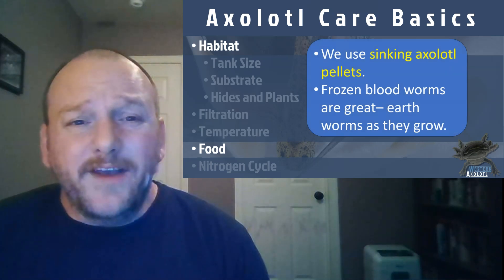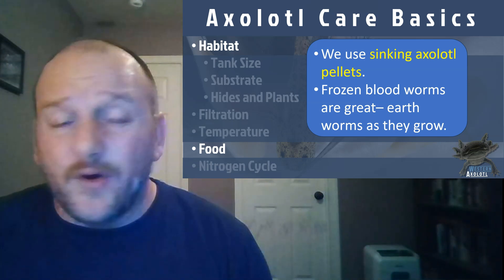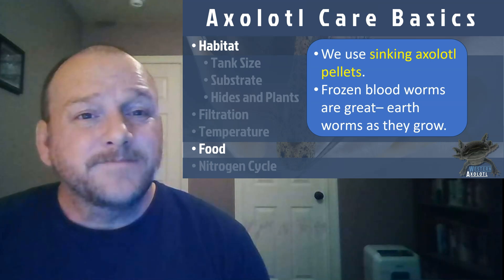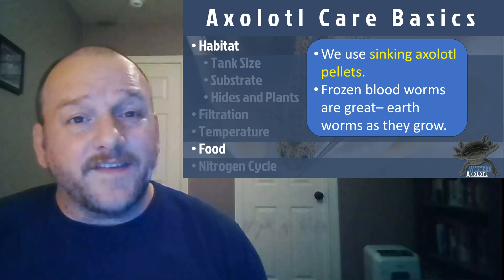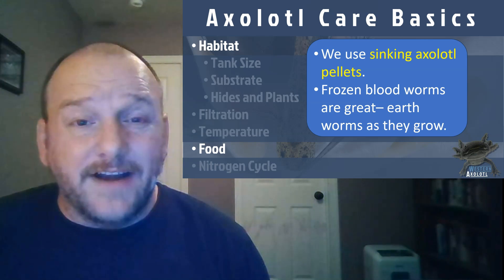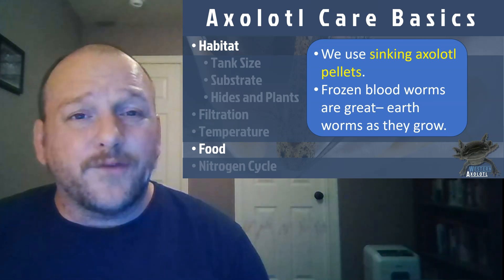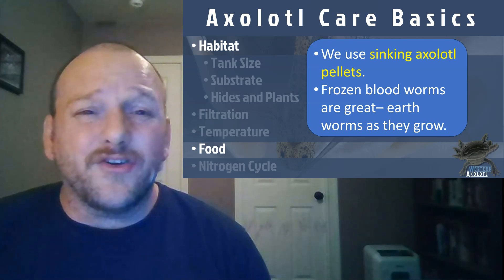As far as food goes, we use sinking axolotl pellets — they have high nutrients and do well for getting axolotls growing. Frozen bloodworms are what we tend to feed younger axolotls, transitioning to pellets as they get older. You could always feed bloodworms, but they're a little expensive. Regular earthworms are a great treat as well. Feed your axolotl about two to three times a week — err on the side of underfeeding. For youngsters, every two to three days; adults every three to four days, about a teaspoon of pellets per adult. Make sure they're not leaving a lot of food waste around.